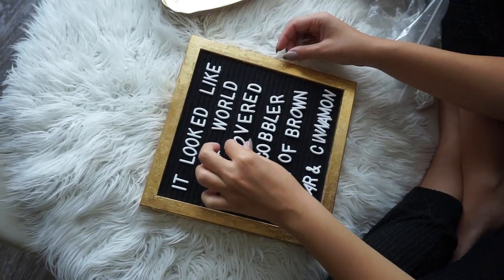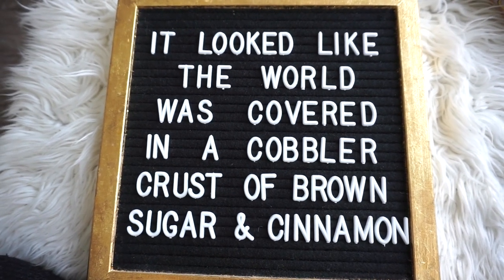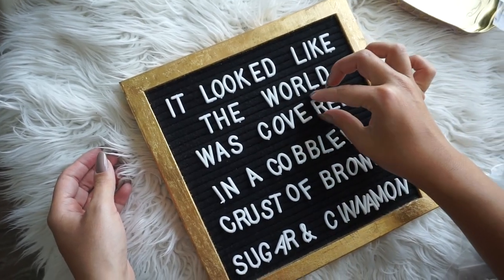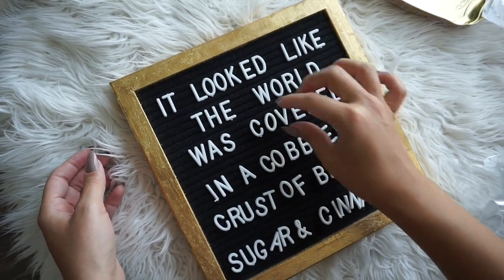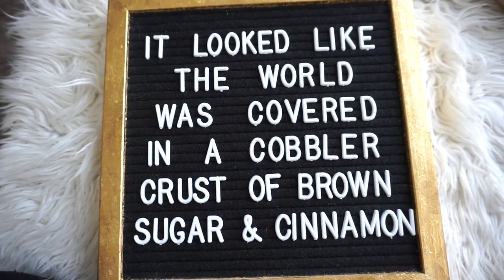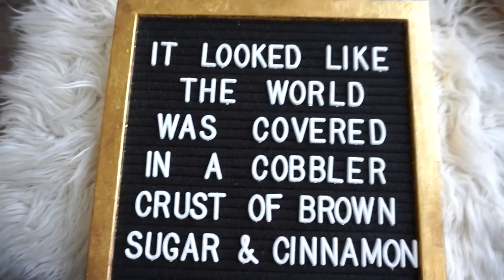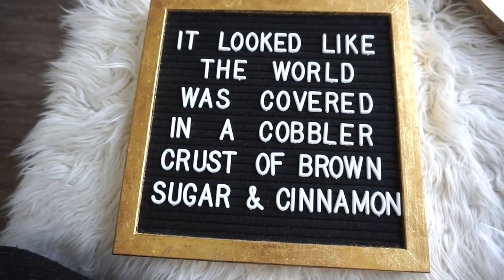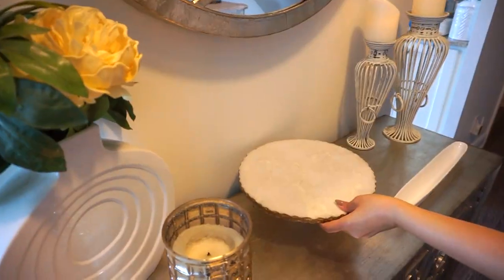One of my favorite ways to call out the fall season is making a word board. Every season we like to change ours, and this fall our saying is: 'It looked like the world was covered in a cobbler crust of brown sugar and cinnamon.' That's quite long, so if you want something shorter, look to Instagram or Pinterest for inspiration on festive word boards. I feel like this saying is so evocative of fall and fall baking, which is one of my favorite baking seasons.